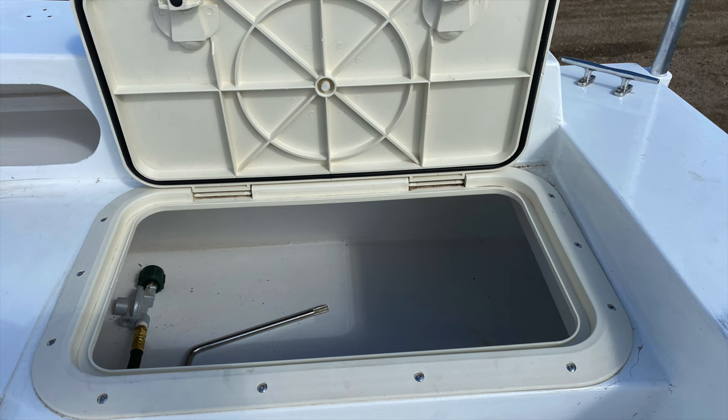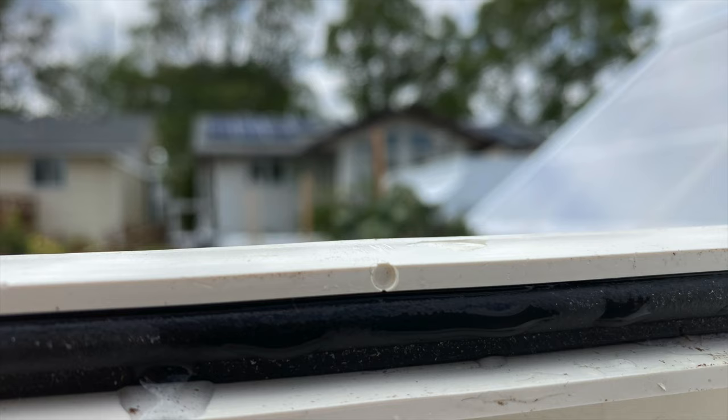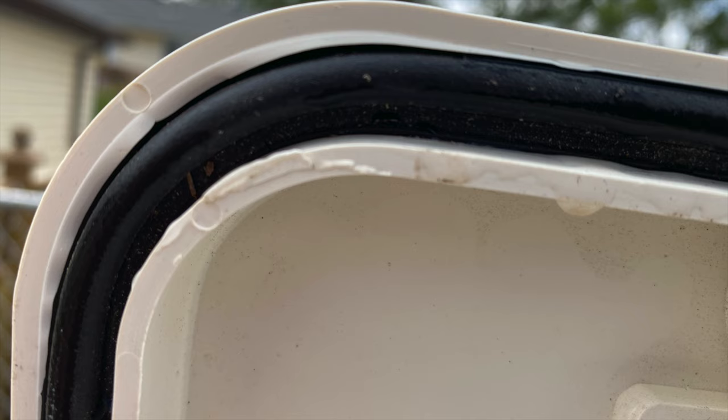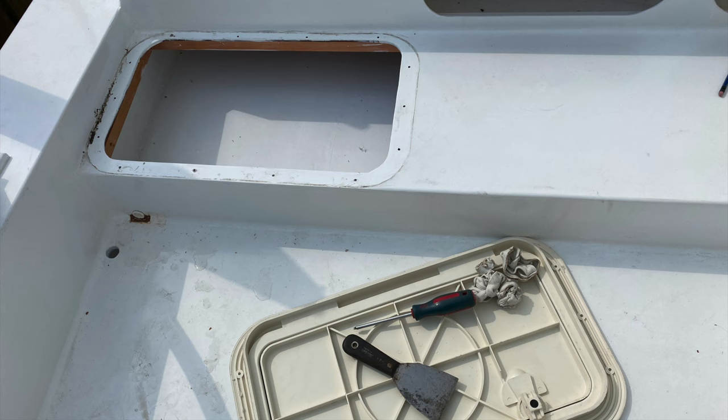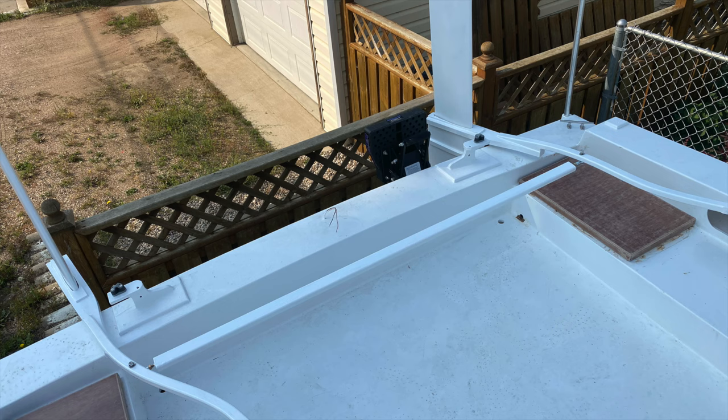With the boat out of the garage and now subject to weather, I discovered a problem that I had not anticipated. The hatches were not waterproof — not only did they have faulty gaskets, they were a faulty design. So I abandoned them and built my own the way I should have to start with.